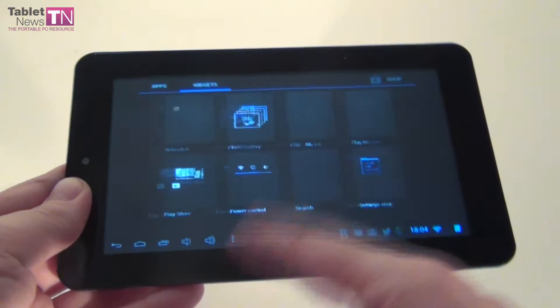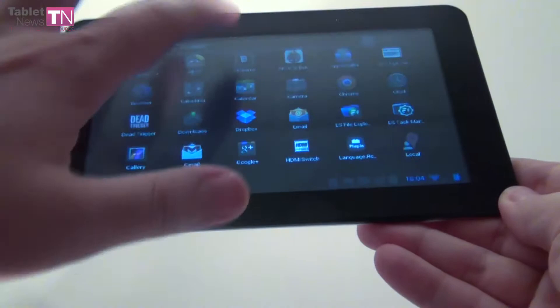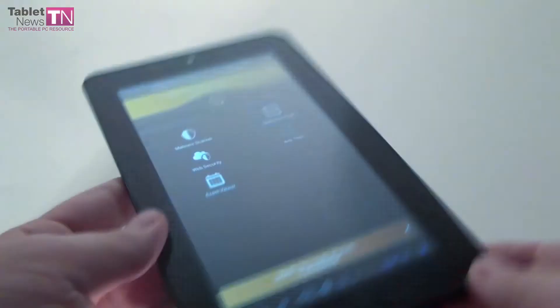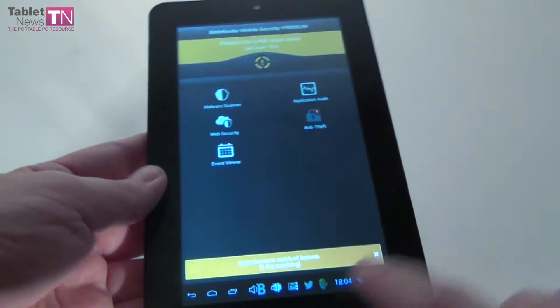What's not typical is the bundled software. If you saw our other Allview tablet reviews, you know they come bundled with Bitdefender antivirus — which I frankly haven't used since I didn't need it. It's got a malware scanner, application audit, web security, and event viewer. You can run a full scan, and there's a useful anti-theft feature in case you want to recover your device after it's been stolen.